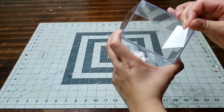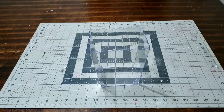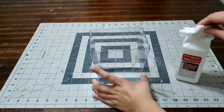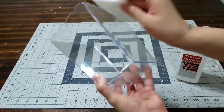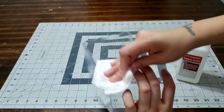First, let me remove all the labels before I get started — I want it nice and clear. I'm going to go ahead and wipe it down with alcohol. If you're ever going to add any decals to something, you have to wipe it down with alcohol just to remove any dust, dirt, fingerprints, anything in the way of your decal.